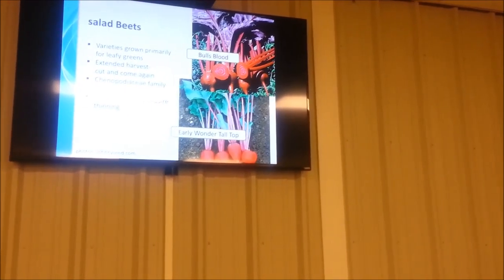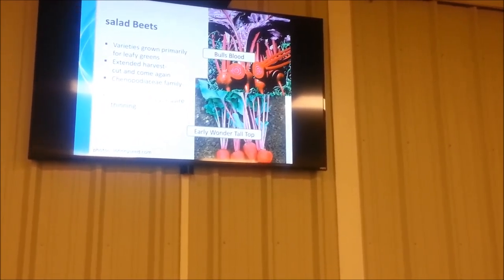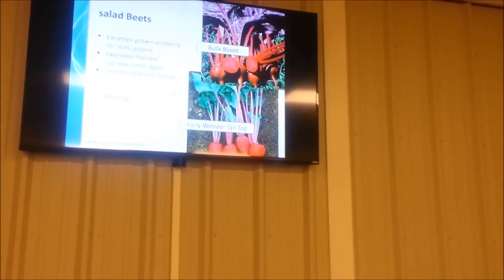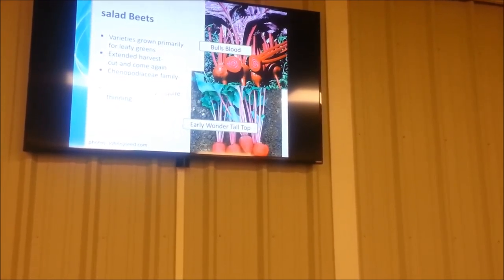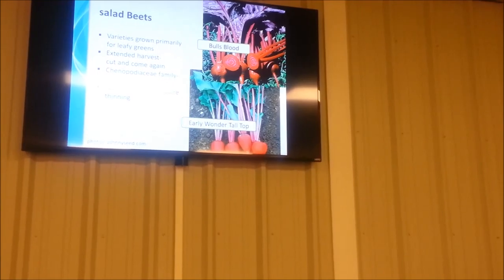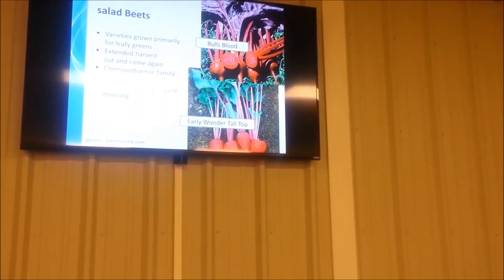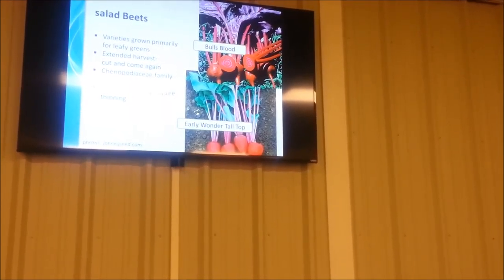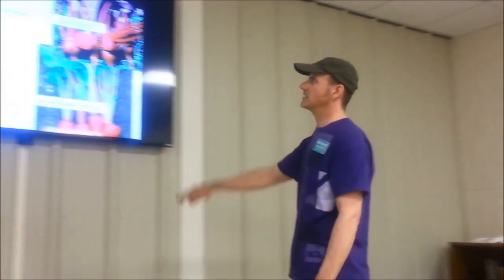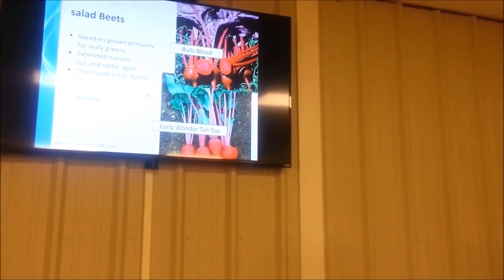Now, beets — a lot of people don't grow beets because they don't like them. But something else you can do with beets is grow the greens for your salad mixes. There are several varieties of beets recommended just for that purpose — they don't even particularly make a great root but are grown specifically for salad mixes. Beets are in the same family as spinach and chard, so chances are if you like spinach and chard in your salad, you'll probably enjoy beet greens as well.